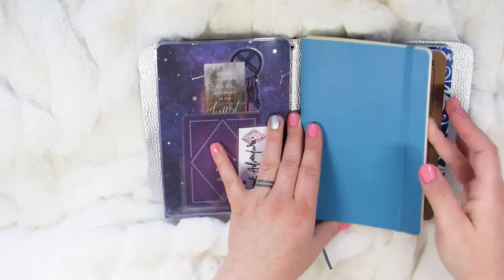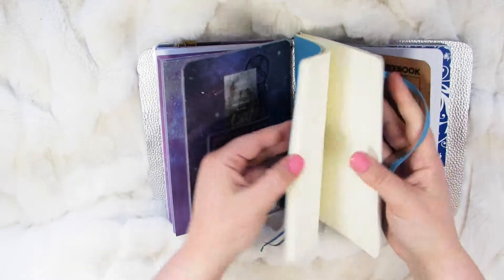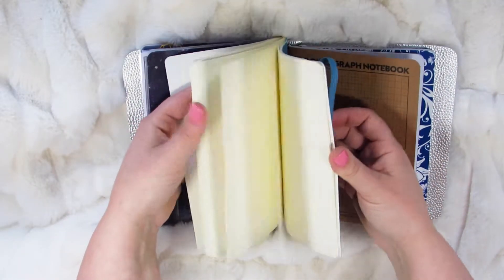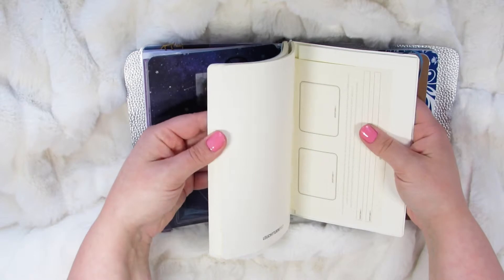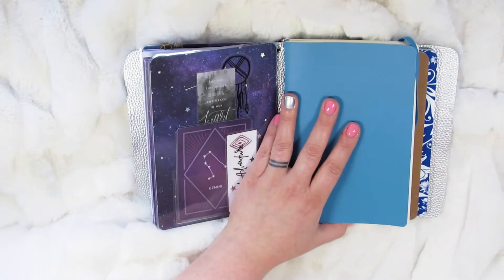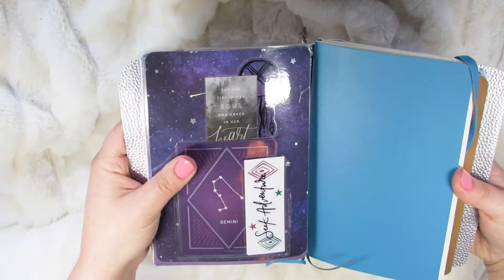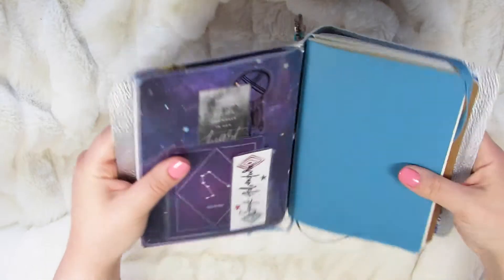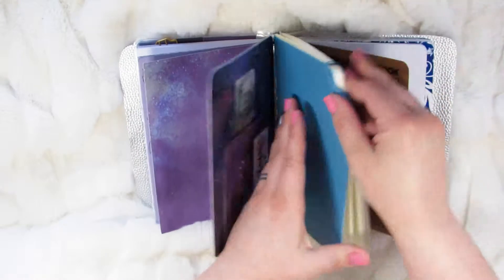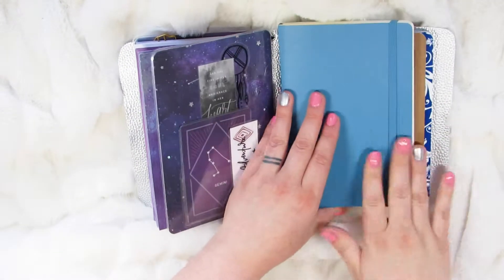And then I just put in this Loistrom B6 insert. It's just a soft cover dot grid. I love Loistrom. The typical ones are A5, so it's just a little bit smaller. Actually their version of a B6 is a little bit taller than a true B6, because if you see them side by side it's almost sticking out — it's really flush with the edges of this traveler's notebook. But it won't matter. It's cute and it matches, and her favorite color is blue, and it fits right there.